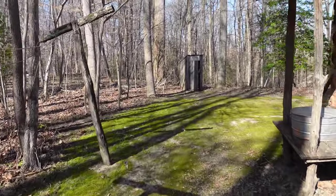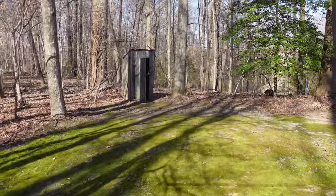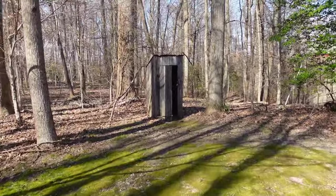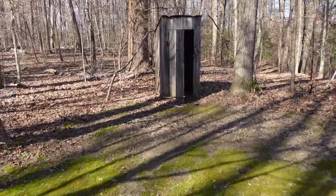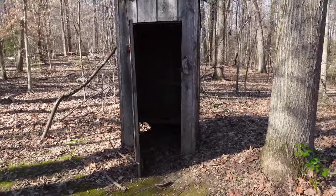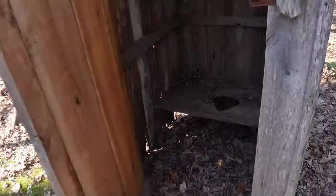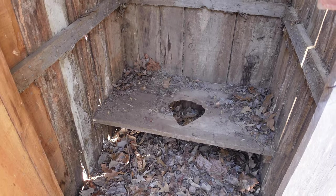There is an outhouse over here as well. Again, this is near the Patuxent River at Jug Bay — this area where I'm at. That's a little outhouse right there — you can see a little hole in there.